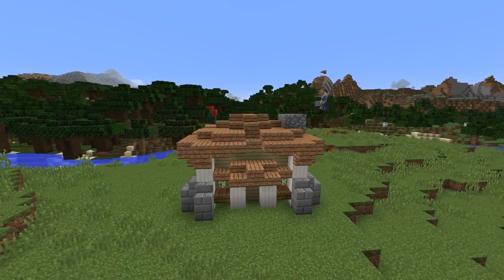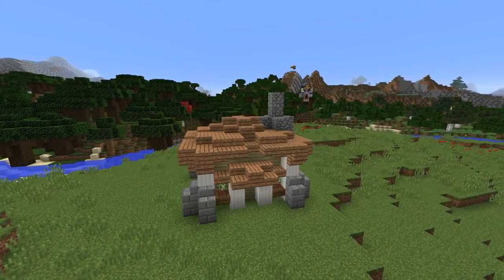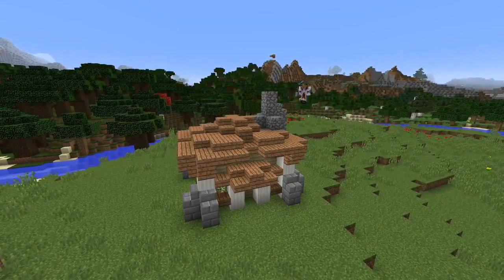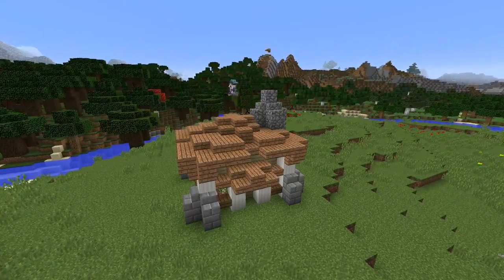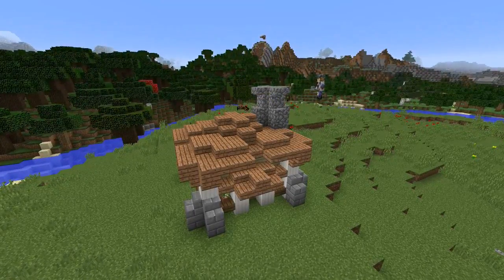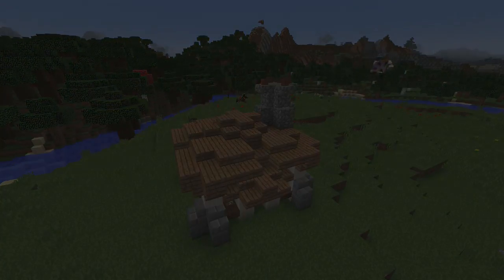We're now going to finish off the chimney by raising it through the roof another two blocks high and completing a plus shape at the top. Then raise another two blocks high in the middle, placing stairs around this middle block in differing orientations to complete the final shape of the chimney, then placing pot plants on top to act as if they are openings for the chimney.